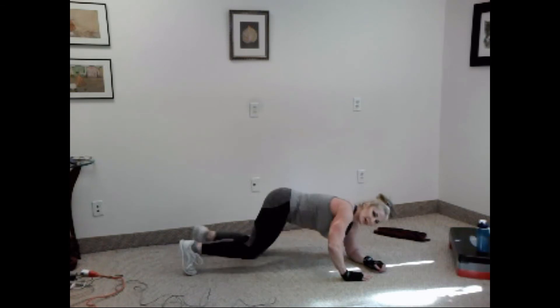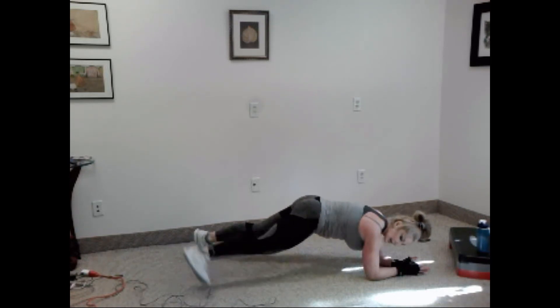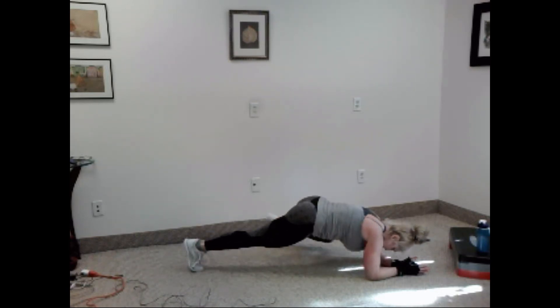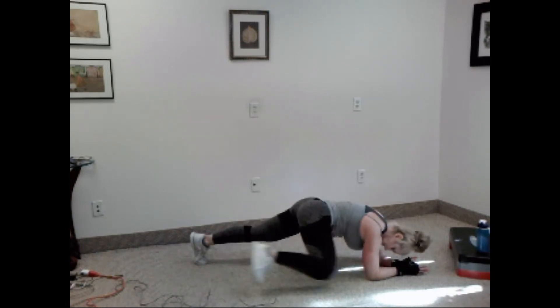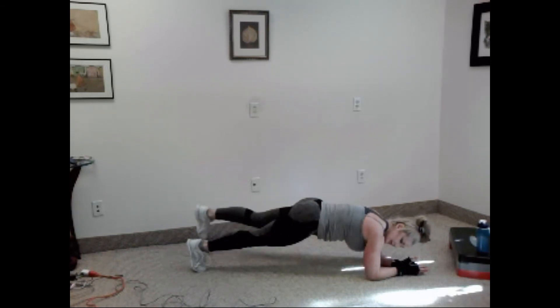Good. Stay down. Spider plank. Ready? Let's go. Out, up, down, in. Out, up, down — that's two. Three, four, five, six, seven, eight, nine, ten.